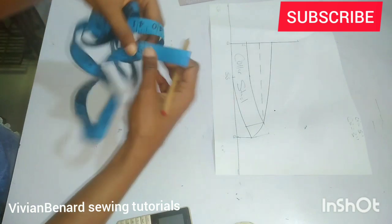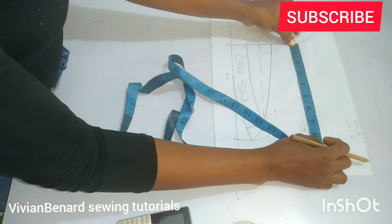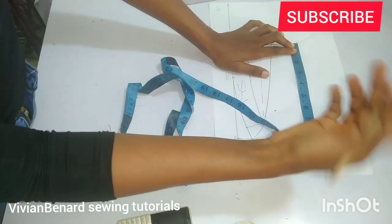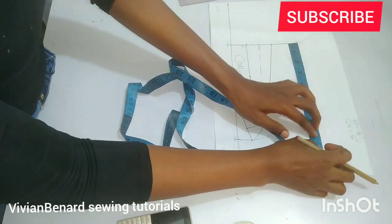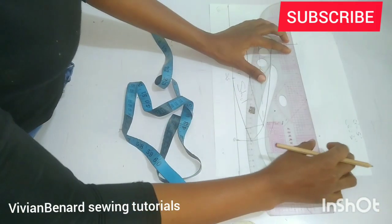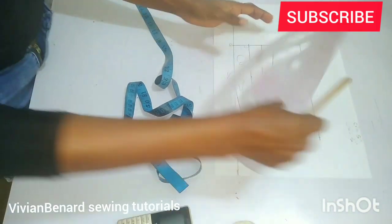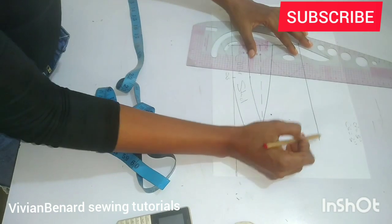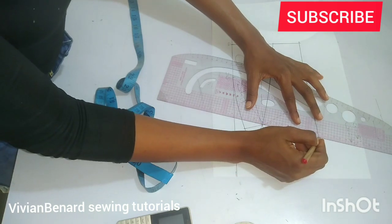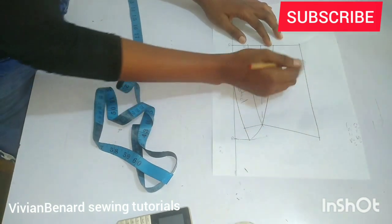Once you mark it, the next thing is to mark the length. The standard measurement for the length is from 8.5 to nine inches, but I'm just going to mark eight inches — that's the half standard measurement. You can adjust it to your taste. Once you mark it, you are going to connect from this point to this point, and here we have our collar fold.